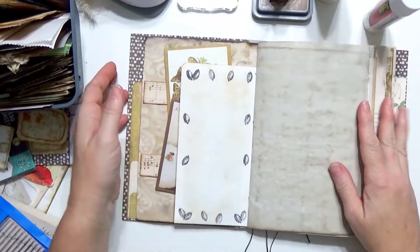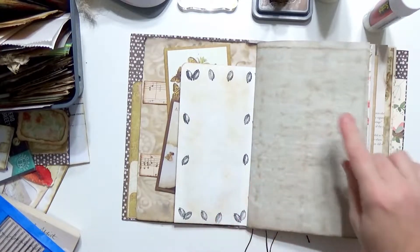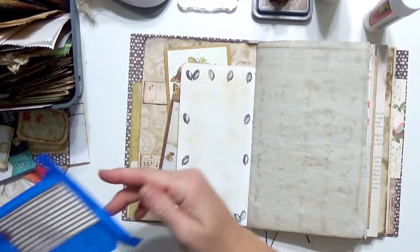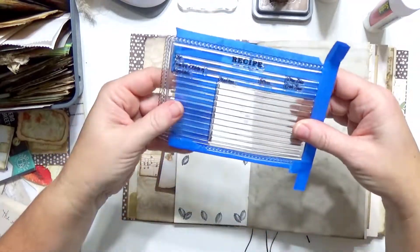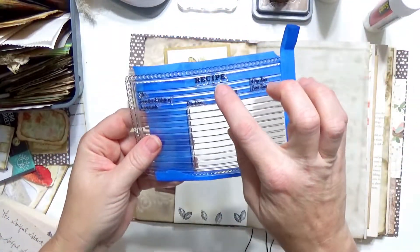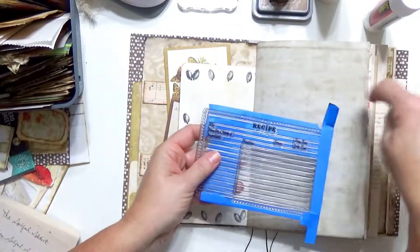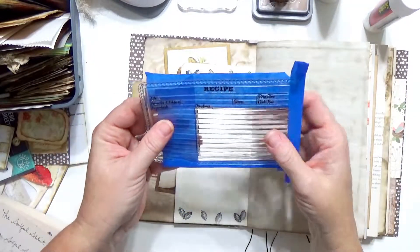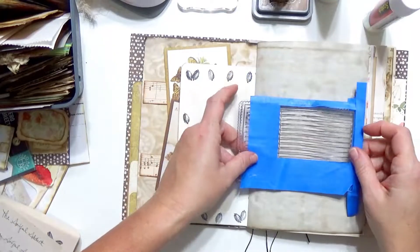For this page I think I will probably just leave it a writing page. It's not that dark so I can write on it, but I thought it would be fun to add some little lines here and there. I had this recipe stamp from Bow Bunny — I don't want all the recipe information, just the lines. I could draw lines with my ruler but I thought I would just try to stamp this, so I've used painter's tape to cover the parts I don't want stamped.